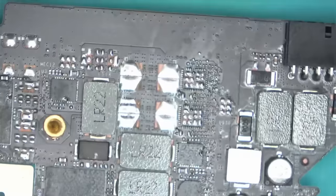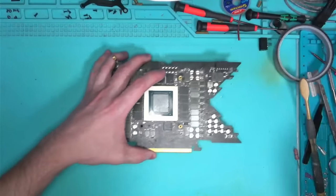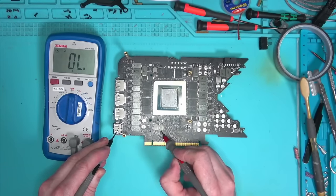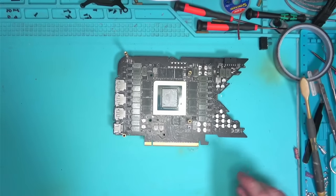Let's check for any shorts using the short finder — make sure we don't have any shorts. 1.8, 1.2 on the memory rails — looking good.